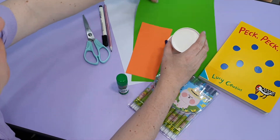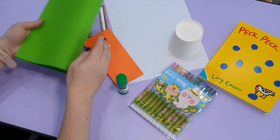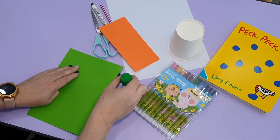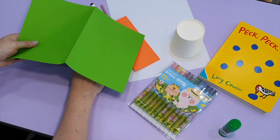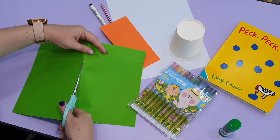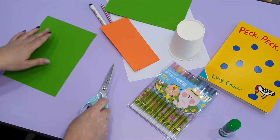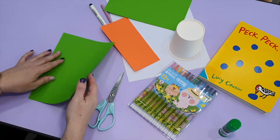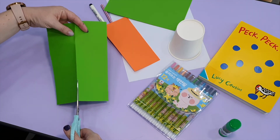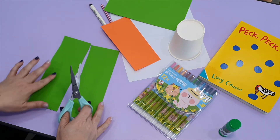First I'm going to use color paper. Take your A4 paper and we're going to fold it in half. Open your paper and cut it in half. Keep one piece and put one piece aside. We'll do one half — fold it in half one more time and cut this one in half also. So we need two pieces of paper.